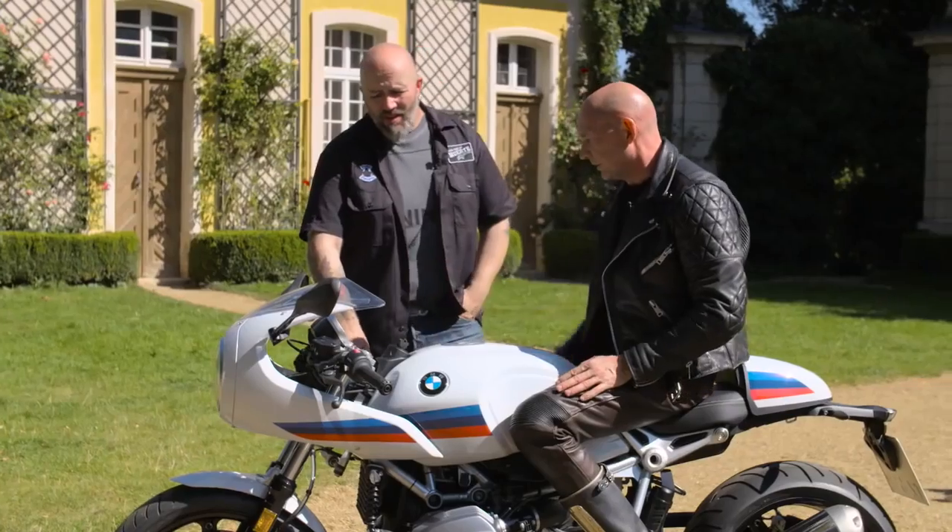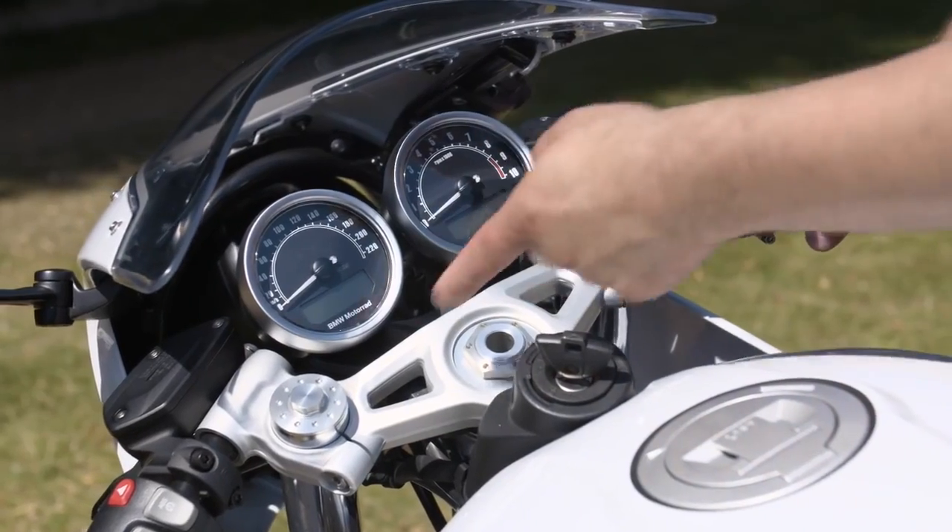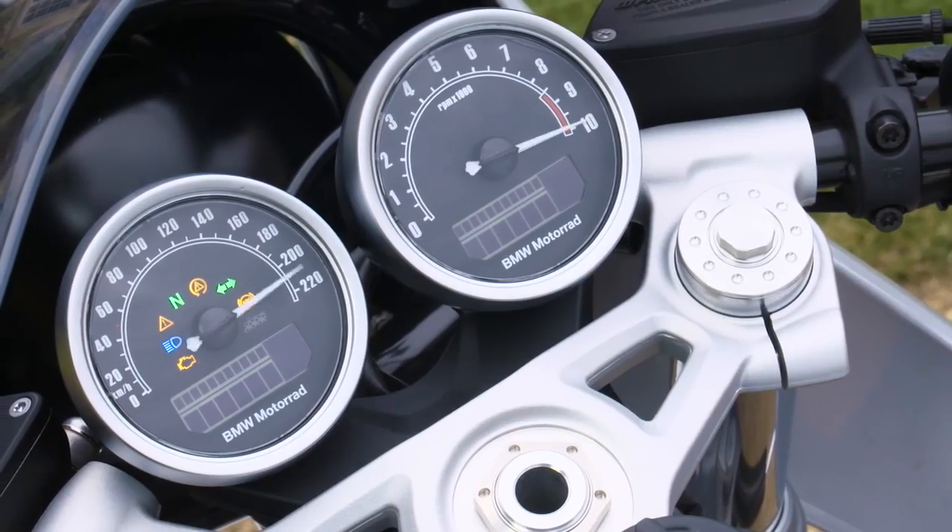Double instruments is very good. On the scrambler you only have a speedo; here you also have the rev counter. Obviously it's a racer — you need a rev counter.